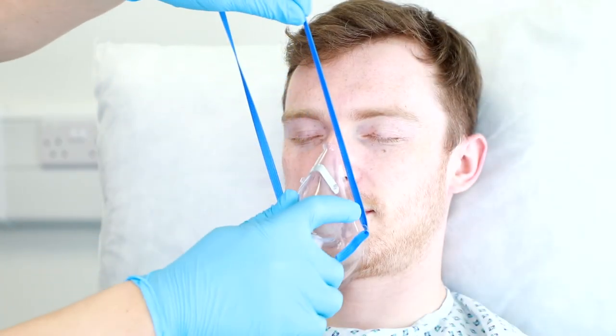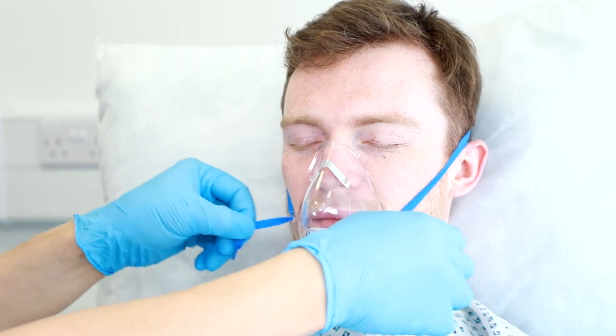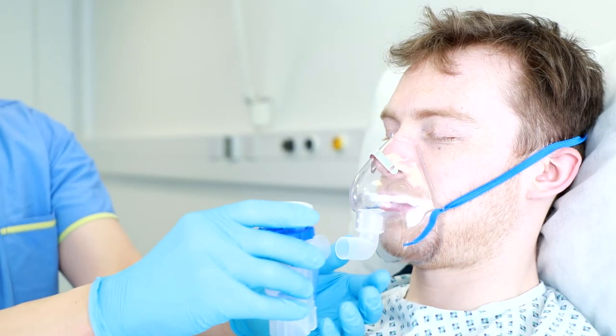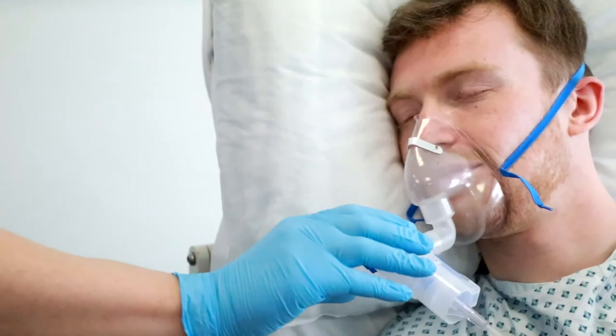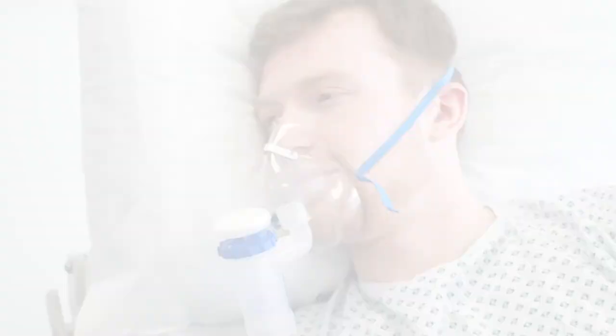When using a mask, position it on your face and pull the strap ends through the front of the mask to ensure a good fit. The mask is closed, so there is no accidental release of medication in the environment. Using the swivel elbow on the mask, the patient can receive therapy in various positions.